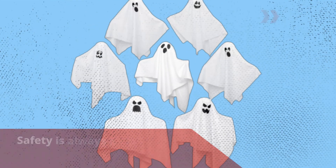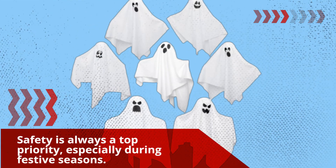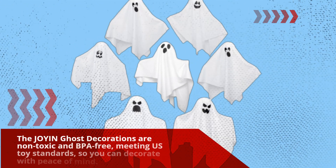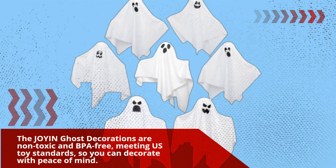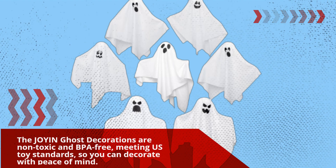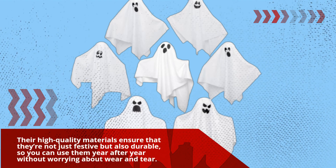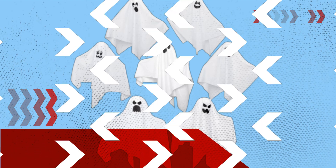Safety is always a top priority, especially during festive seasons. The Joyin Ghost Decorations are non-toxic and BPA-free, meeting U.S. toy standards, so you can decorate with peace of mind. Their high-quality materials ensure that they're not just festive but also durable, so you can use them year after year without worrying about wear and tear.